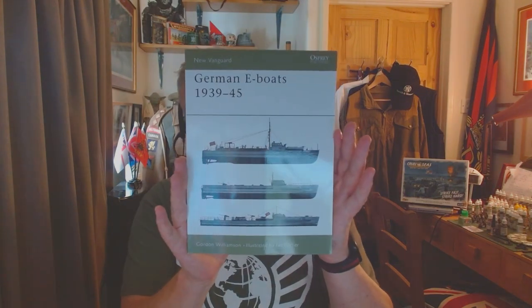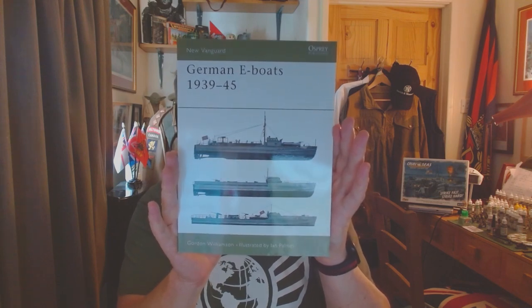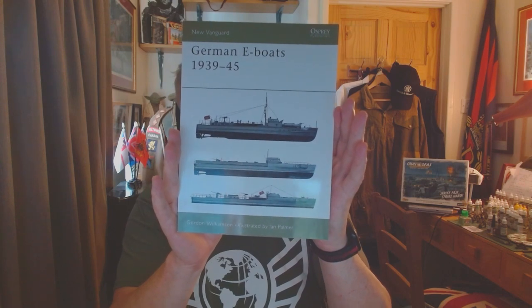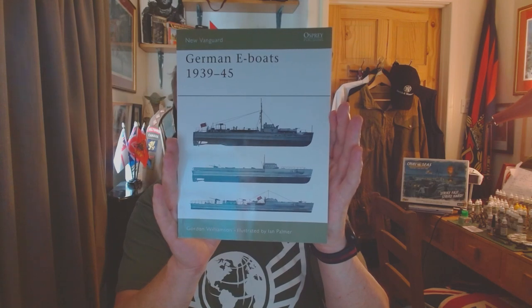As with most things, I like to research the subject before I start building, and this book by Osprey Publishing — 'German E-boats 1939 to 1945' — has been very useful, not only so I can see where the weapons should be but also the camouflage schemes of the craft.